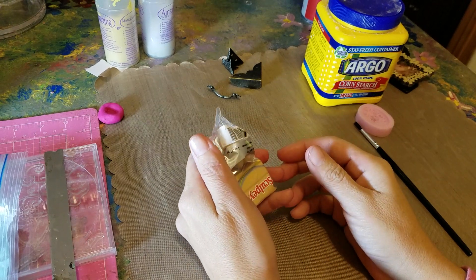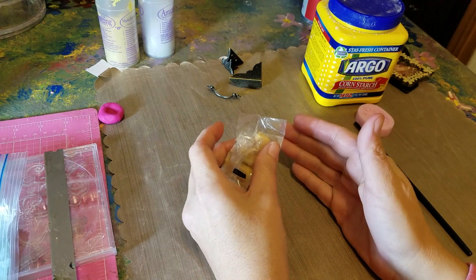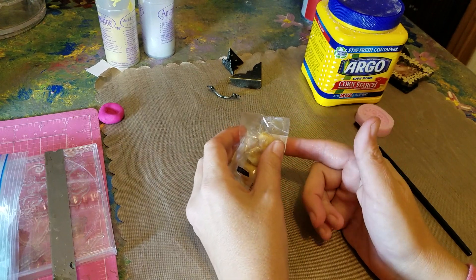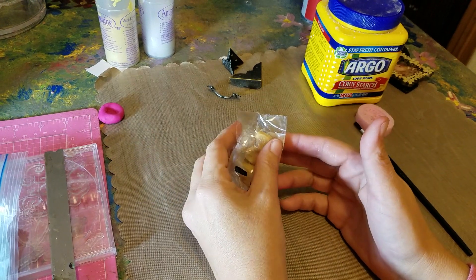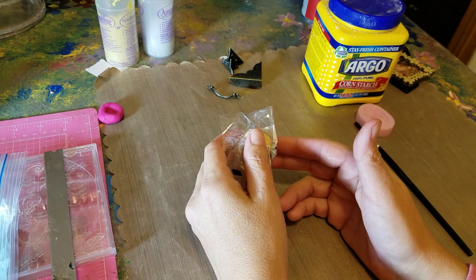Hi guys, welcome back, it's Gina. I wanted to show you how you can make your own embellishments using polymer clay and some amazing mold putty that I have. I'm also going to show you how you can use your stamps to make your own embellishments out of polymer clay.